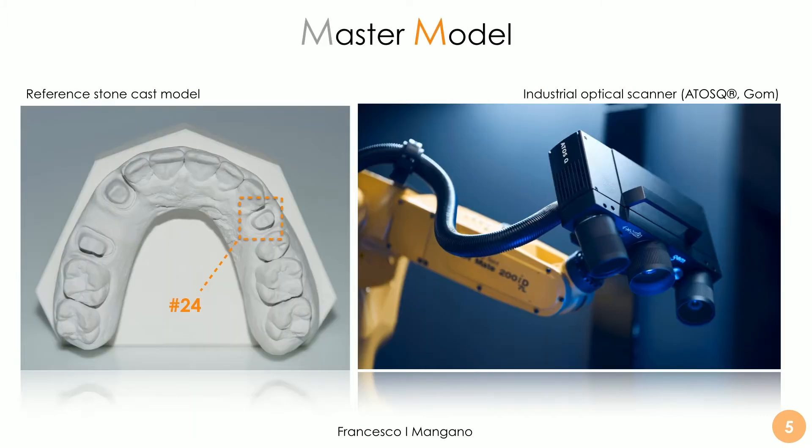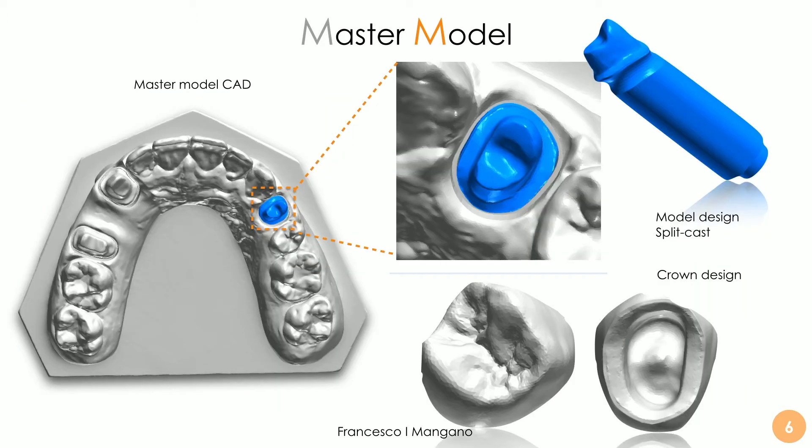How did this study work? It was an in-vitro study. We had a reference model with tooth number 24. We captured the full file of the model with a very powerful industrial optical scanner by GOM Zeiss, and then we obtained a reference file. On this reference file, the dental technician modelled a split cast and, most importantly, modelled a crown. This crown was our reference — our computer-assisted design reference file for the study.